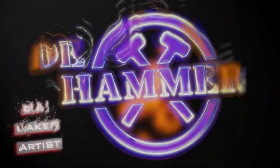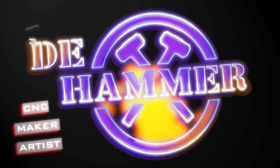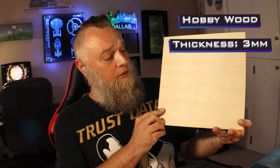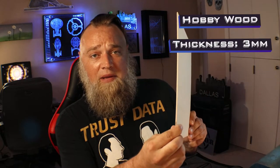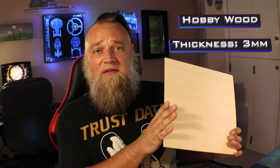Let's get into the video. To start off, let's go over a list of the materials used in this project. First off, this 300 by 300 millimeter by 3 millimeter thick hobby wood — I want to say it's Baltic birch, looks like it but could be wrong. I've had this since I first started, just trying to use it all up and make room for some larger stock.